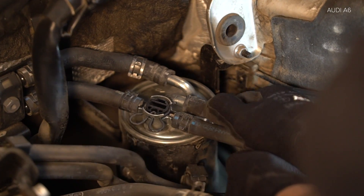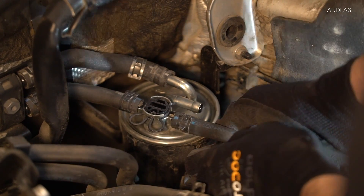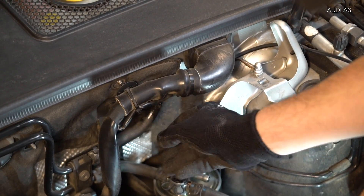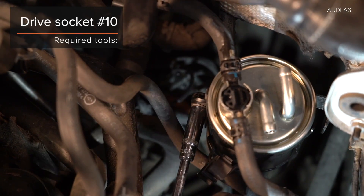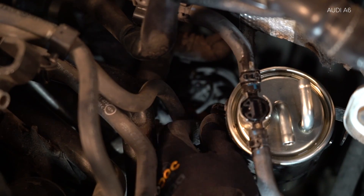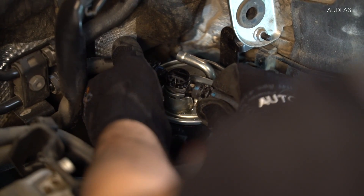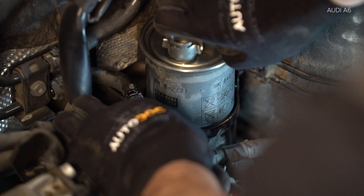Install the disc lock system. Install the lock and remove the lock under the key.